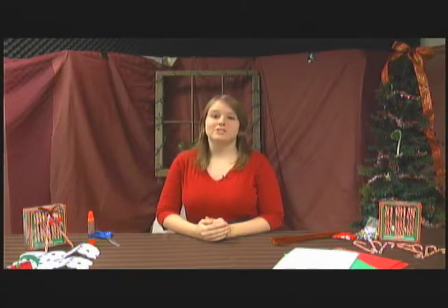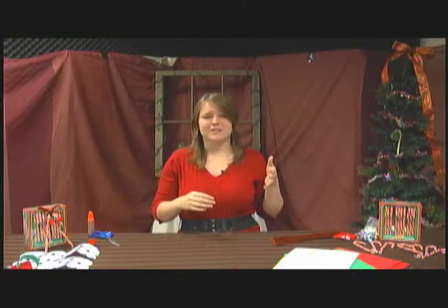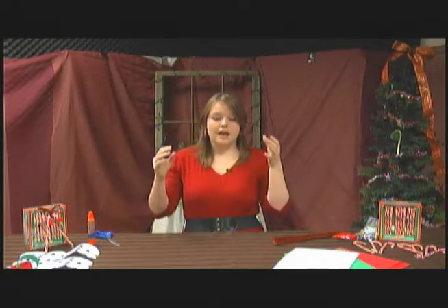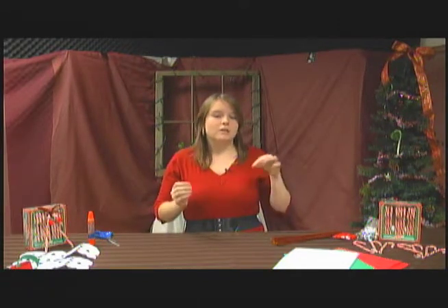When I was a kid, my parents used to do this really cool tradition where I would get an ornament every year. Every year it would be kind of different — this year I actually got an Alvin and the Chipmunks ornament. We would get these ornaments every year, and the ones we received from our parents, when we moved out, we got to take home and put on our own Christmas trees. The ones we made as kids, my mom would get to keep.